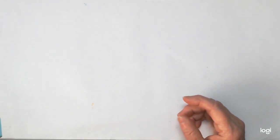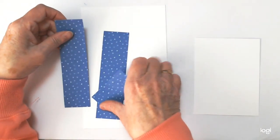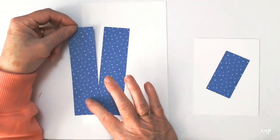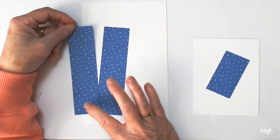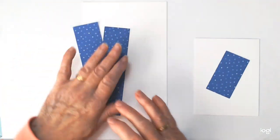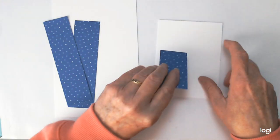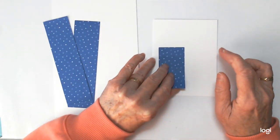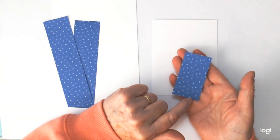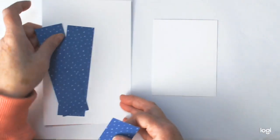Let's get started. For the large box you need a piece of card that measures eight inches by five inches, and two strips of DSP measuring one and a half by five and three quarters. For the smaller box you need a piece measuring five inches by three and three quarters, and one piece of DSP measuring one and a half inches by two and three quarters.